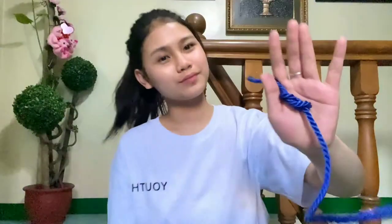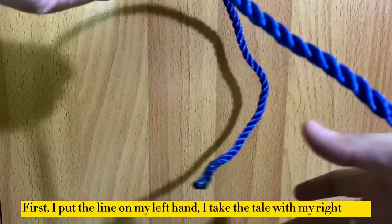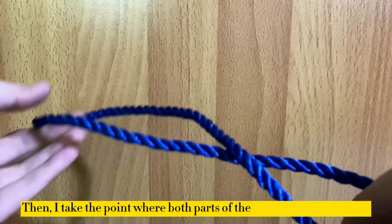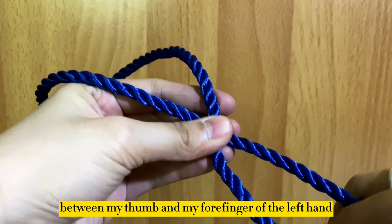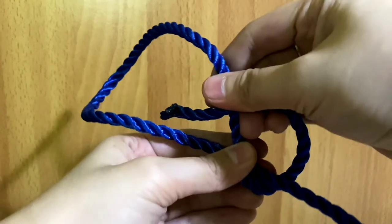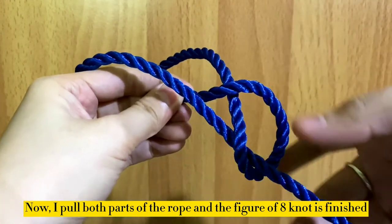Now let's listen to the next knot called the figure of eight. Here's the procedure of the figure of eight knot. First, I put the line on my left hand and take the tail with my right hand. Place it over the line so both parts cross. Then I take the point where both parts of the line crossed each other between my thumb and forefinger of the left hand. With the right hand, I grab the tail underneath the loop, take it up to the right side, and stick it into the loop from above. Now I pull both parts of the line and the figure of eight knot is finished.